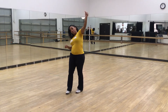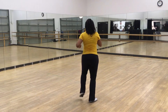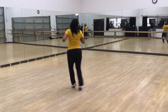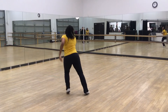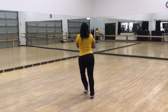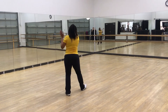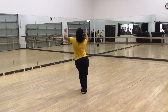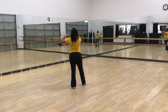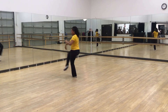So I'm going to turn that way and then I will do what we did today. One, two, three, four, five, six, seven, eight. One, two, three, four, five, six, seven, eight. One, two, three, four, five, six, seven, eight. One, two, three, four, five, six, seven — that was it.